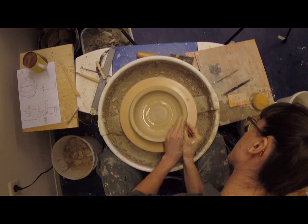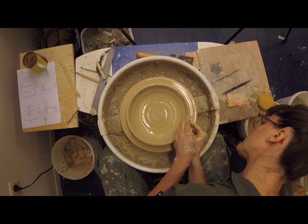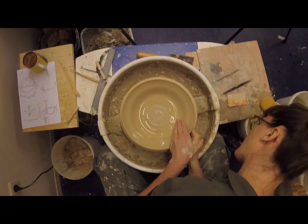From there, she pulls the clay outward as horizontally as possible. She must create a slight curve in the edge so that the lid does not collapse.